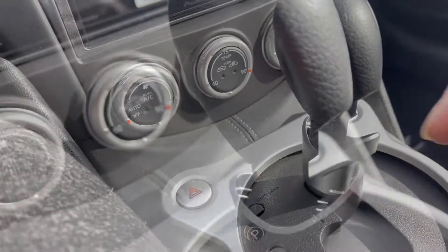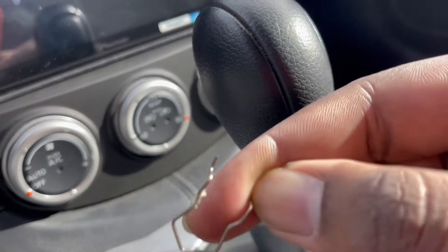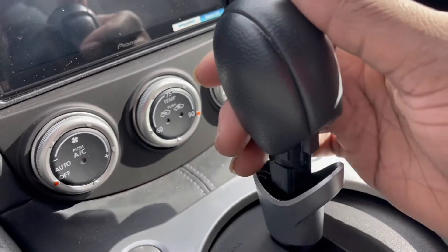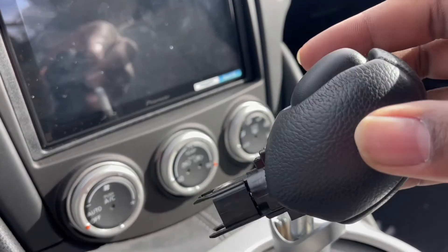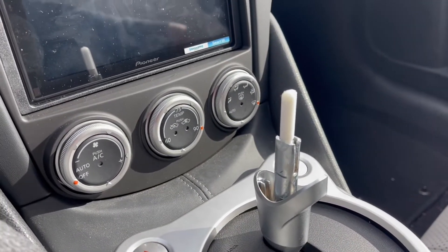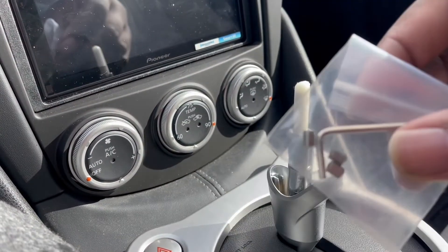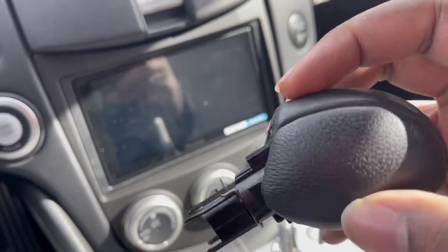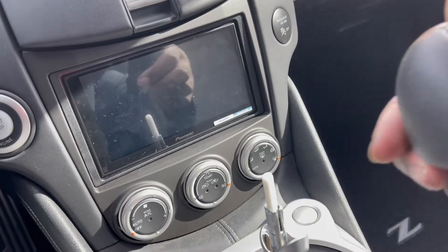One second. Alright, so there's this clip behind here — you wanna pull it out. You don't wanna lose any of these little pieces, so make sure you put it somewhere nice and secure. Then you should be able to slip it off just like that. There is the stock shift knob. Just in case you ever wanna put it back, I would recommend keeping this little clip on it until you want to use it again.